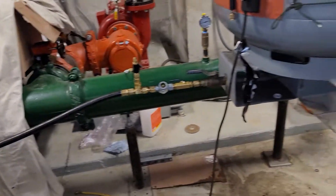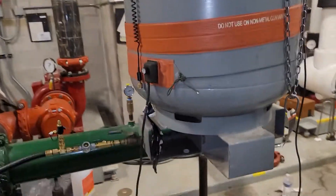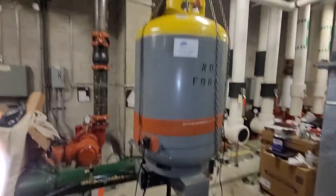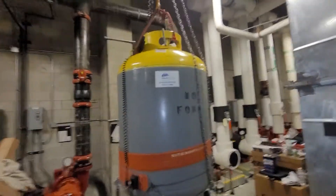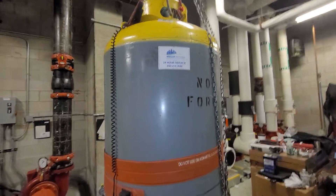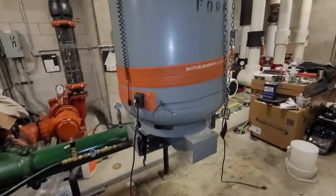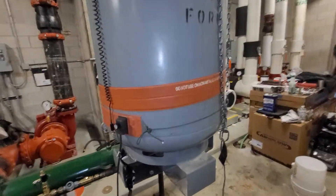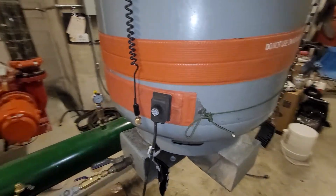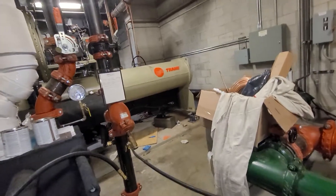Happy Tuesday YouTube, it's a charging day — a little low-pressure refrigerant charging. I've got a 1,000-pound cylinder filled with about 700 pounds of R-123.